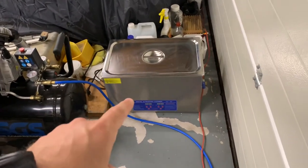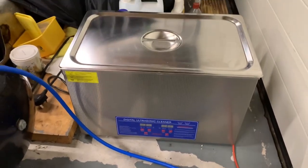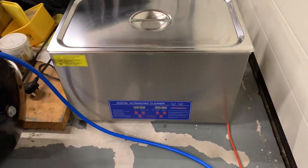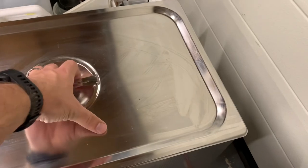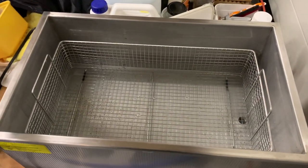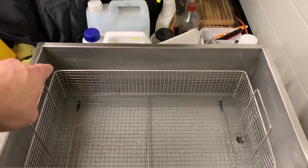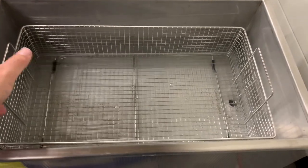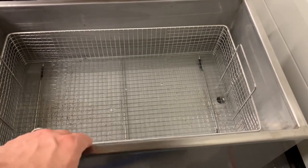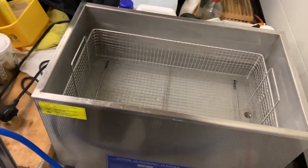First up, a new 30-litre ultrasonic cleaner. This came off a seller on eBay — I'll put their shop details in the description — it's made by Creeworks. It's a really good, big-size container. Something worth bearing in mind if you're looking at buying one: the usable space is actually smaller than the headline dimensions of the tank. They'll often list the tank dimensions, but anything you're fitting in needs to fit within the basket, as you don't want things sitting directly on the shell of the ultrasonic bath. Really useful piece of kit.